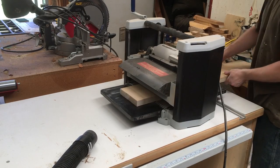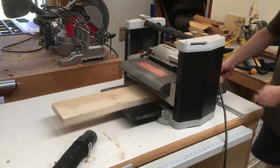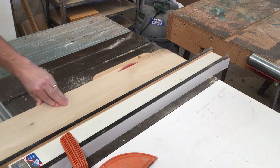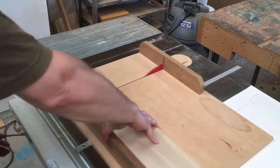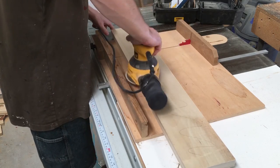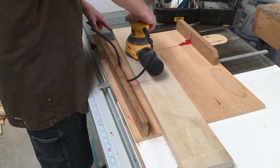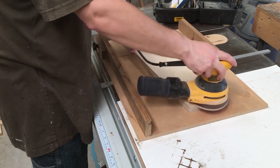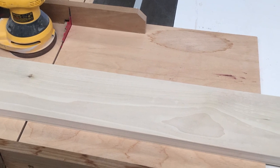Then I ran it through my thickness planer to get within a thirty-second or two of where I needed to be. After that I was ready to rip the board to its final width and cross-cut it to its final length. I also did a first rough sanding using a trick I learned — scribbling pencil lines on the piece so when they're sanded away you know it's time to go to the next grit. It looks like a properly milled board now — almost too bad it'll never be seen.